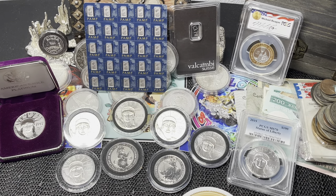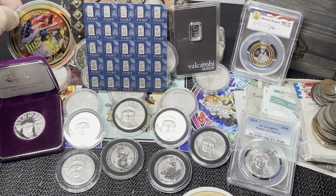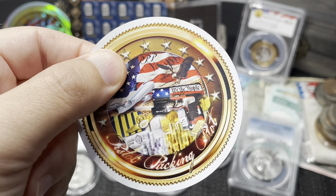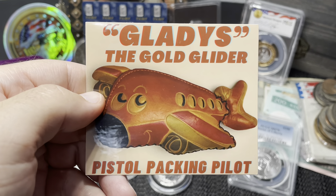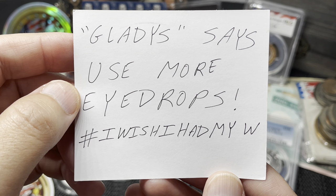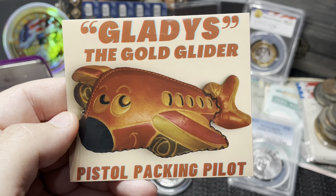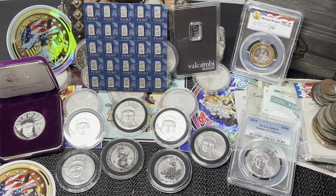We got a Pistol Packing Pilot sticker and a holographic Pistol Packing Pilot sticker, number 50 — really nice. Let's put that on the refrigerator as a magnet. He also sent a Gladys the Gold Glider sticker. It says 'use more eye drops,' which is a reference to my 2021-W Silver American Eagle Type 2 that was stolen out of the US Mint box and replaced with eye drops — unbelievable, but that's exactly what happened.